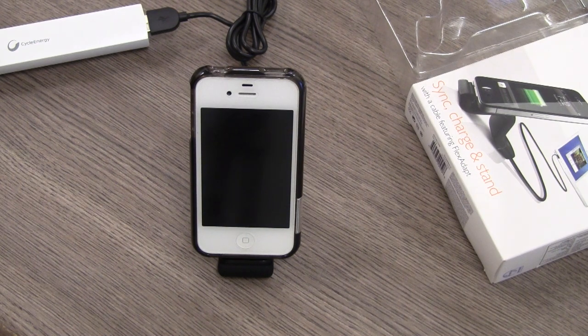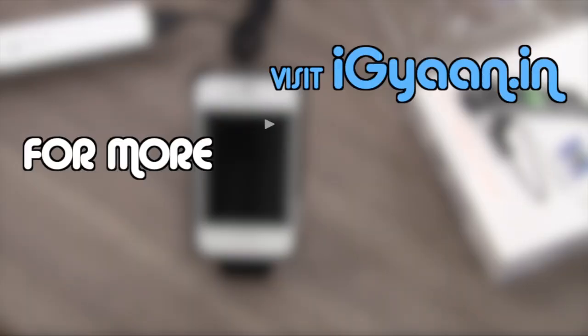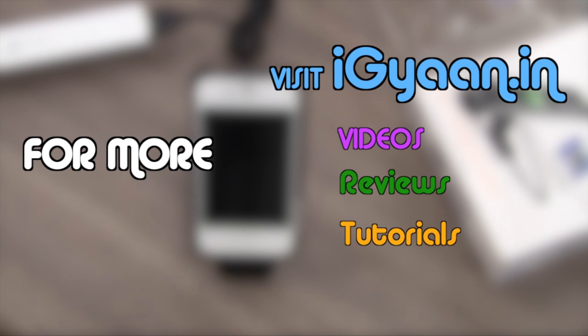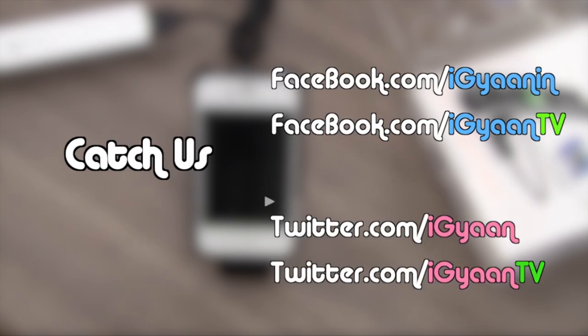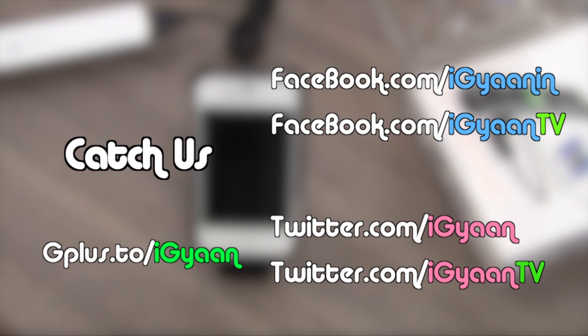I'm going to be using this on my desk — really excited about this new accessory. It's called the Philips Sync, Charge and Stand with cable featuring flex adapt, with a flexible dock for various angles. It's available for about 1,250 rupees, so it's a fairly good product from Philips. If you have any questions or queries regarding this product, you can leave those in the comments or on Facebook, Twitter, or Google Plus.